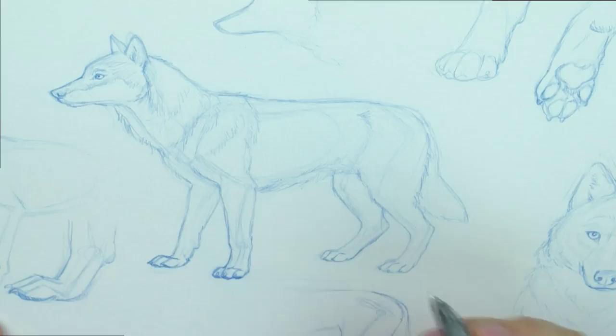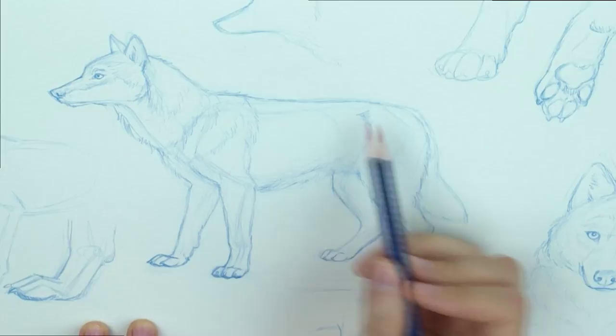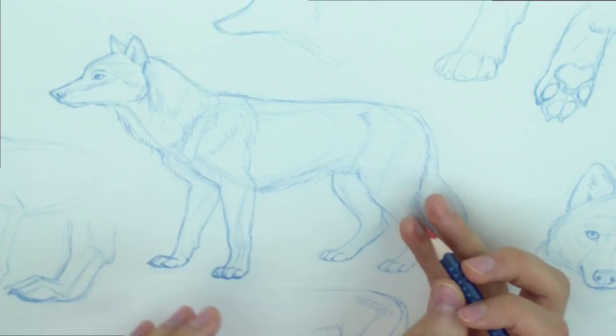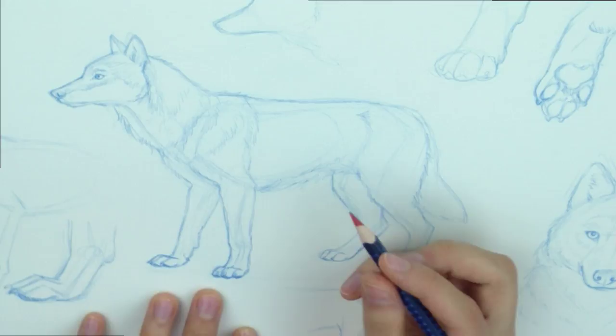So let's just start with this sketch that I made here. What I recommend for starting a drawing is to make a light sketch, like a skeleton. Like I have made — you can see my skeleton lines here everywhere. As I'm proceeding with this wolf, I'm going to be giving more precise examples on how to actually make that skeleton and then build the wolf on top of it.